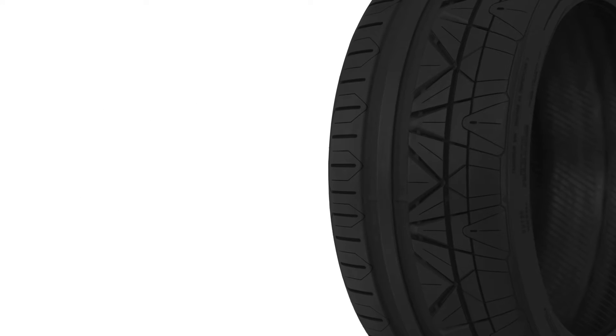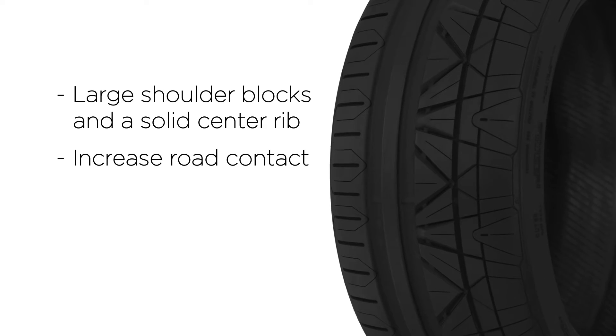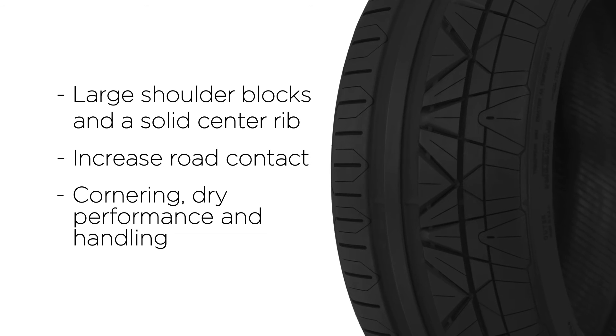Love taking tight turns? Large shoulder blocks and a solid center rib combine forces to increase road contact for confident cornering, dry performance and handling.